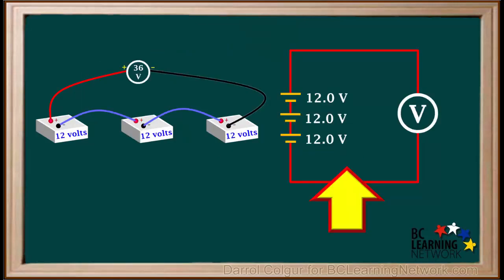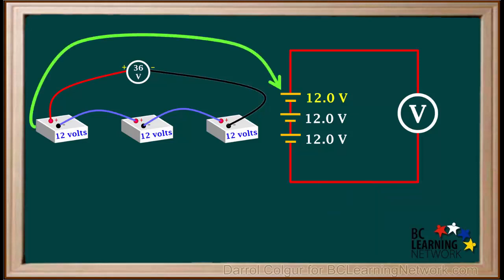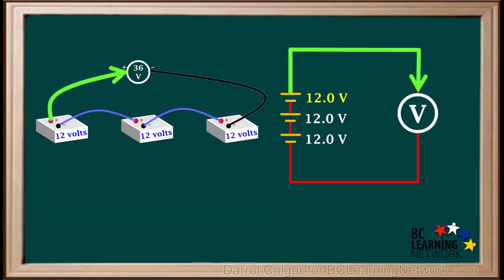We'll draw a schematic diagram to represent this arrangement of three 12V batteries. This corresponds to the first battery. You can see that the positive terminal of the first battery is connected to the voltmeter in both diagrams, and the negative terminal of the first battery is connected to the positive terminal of the second battery in both diagrams.